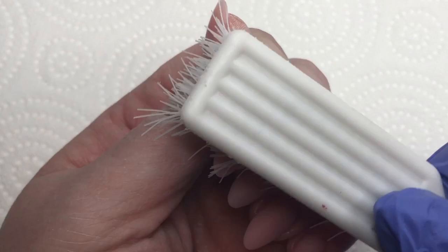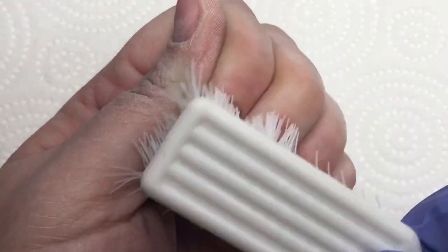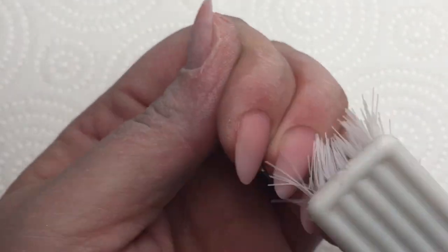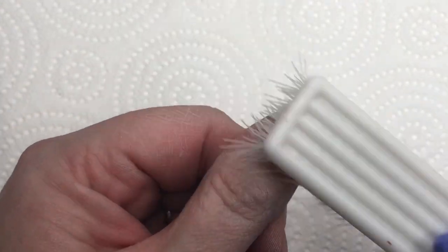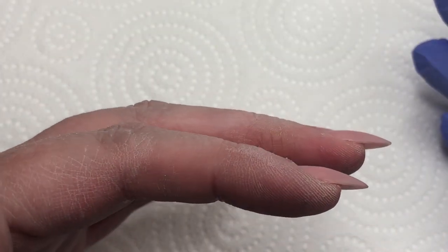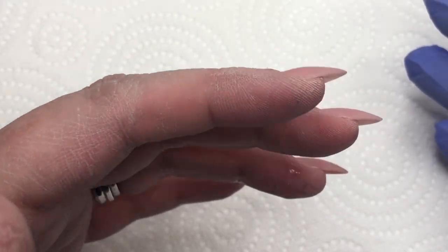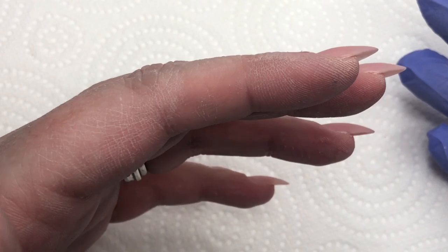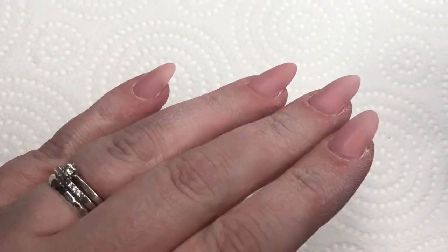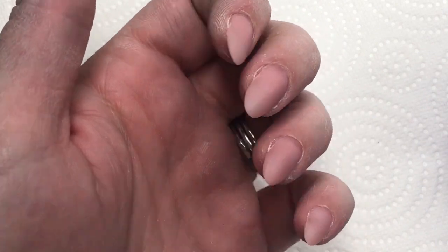Sorry to interrupt — just double-checking the shape there. Once I've cleaned off all the dust, I double check that I'm happy enough with the shape. Anything at this point I can go in and just sort of refine and file again before moving on to the gel polish application.